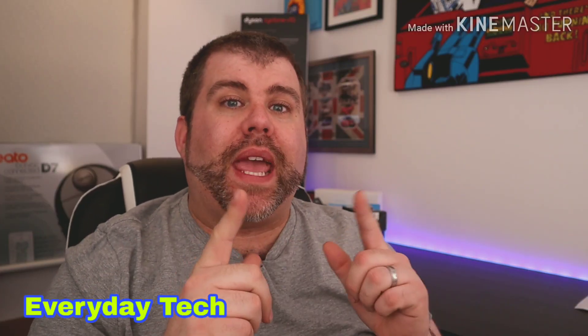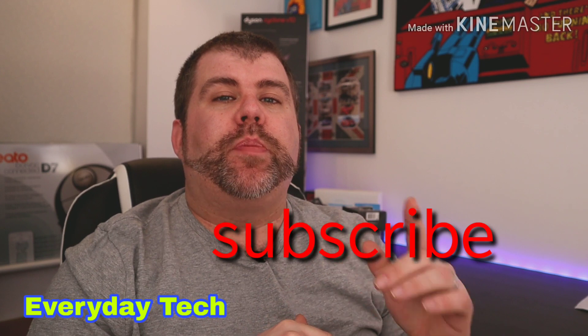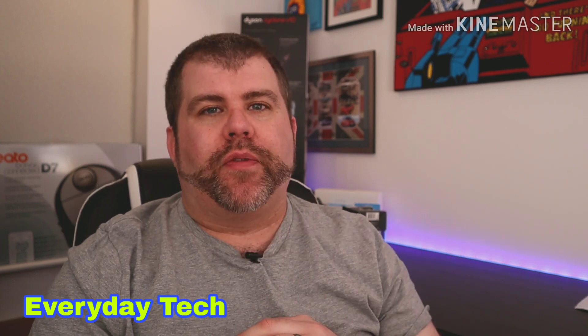Before we get started, don't forget to subscribe to my channel — you'll be notified anytime I do any tech news or tech reviews.